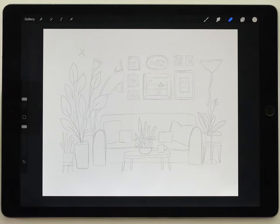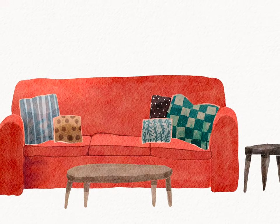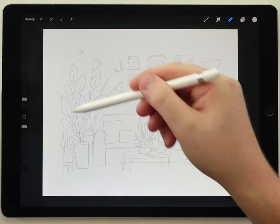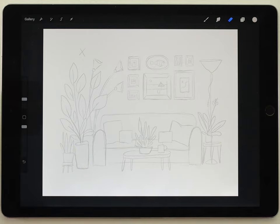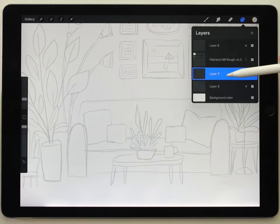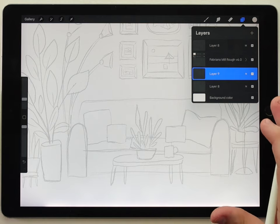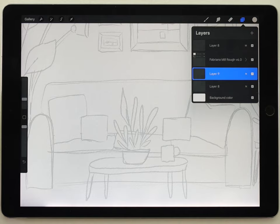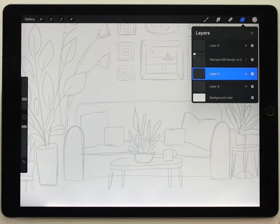So in this video — the first part in the series — I'm going to just paint the couch and the end tables, and then in future videos we'll do the picture frames, lamps, and plants. I've got my sketch already made. I'll make a new layer and paint underneath the texture. In this tutorial series I'm going to use a new paper texture called the Fabriano mill — I'll put a link in the description. It's quite similar to the original paper texture but has a little different pattern. It seems a bit sharper.